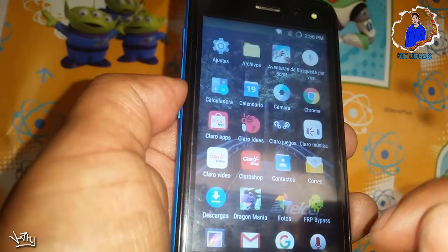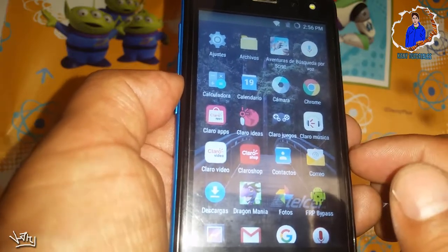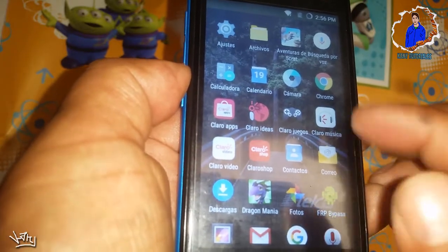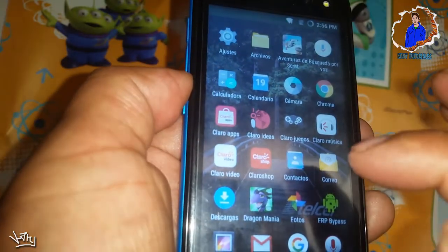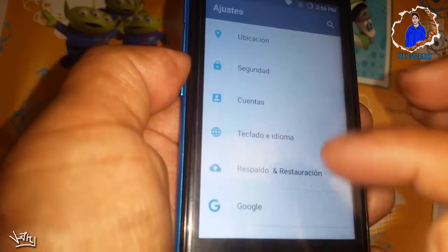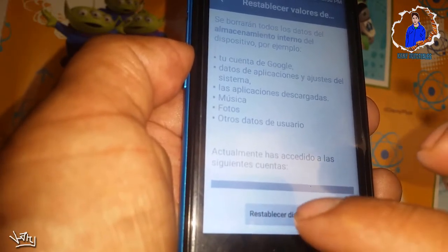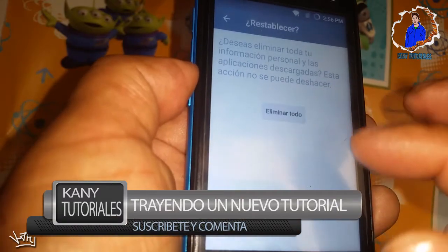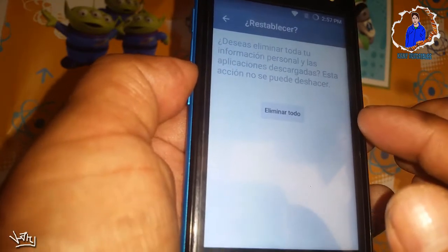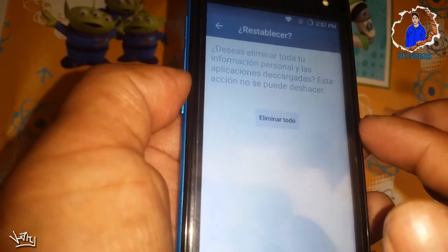Si en dado caso no quieren tener la cuenta de Gmail que acabamos de accesar, y este procedimiento se lo hayan hecho a algún cliente, lo único que vamos a hacer para borrarla es irnos a ajustes, bajar hasta donde dice respaldo y restauración, y le vamos a dar restablecer valores de fábrica. Ustedes solo darán restablecer el dispositivo y eliminar todo. Cuando le den eliminar todo, se va a reiniciar, se va a iniciar el teléfono nuevamente y harán todos los pasos de configuración de inicio, pero ya no van a tener el correo de Gmail y ya estará nuevo para que le pongan el correo que quieran.